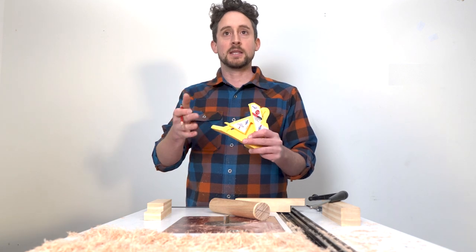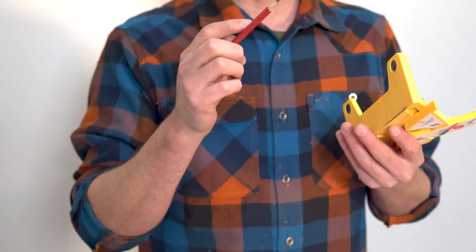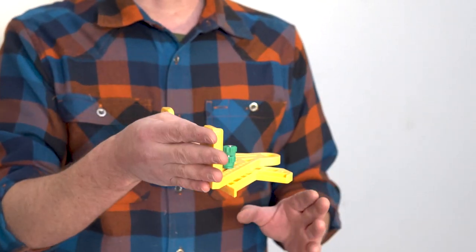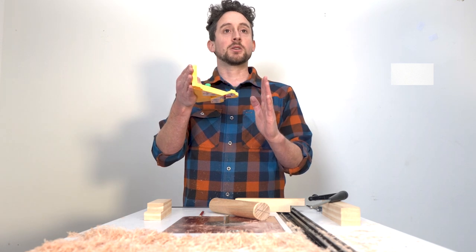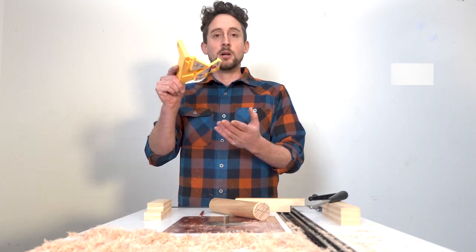It does one job and it does it really well — it finds that halfway point and sets the blade to that height. You can also simply use it on the bandsaw by putting this base up against your fence and then aligning your blade with that small foot. That would mean you could rip a piece of stock in half, whether you're making bookmatched pieces of veneer or just need to create smaller pieces. Simple.